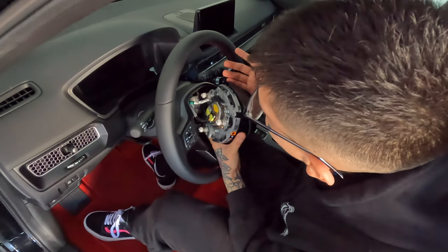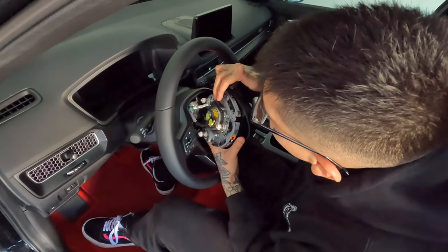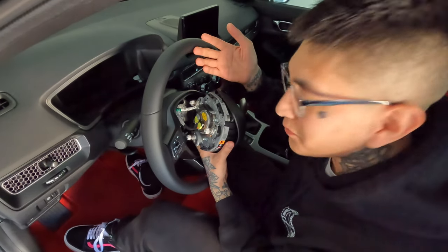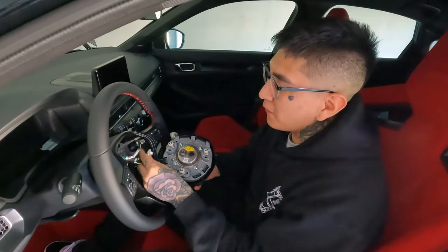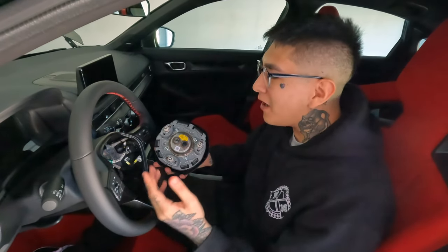Now that the airbag is pretty much off, you're going to want to disconnect the last three wires to get the airbag completely out. You're going to have these two right here and this one — they're pretty easy, they're just clips, so you just want to clip them and pull out. For these two that are connected, pull them up and yank out. For the one on top, there's a little clip on the bottom and top — squeeze both and yank it out.